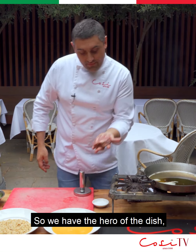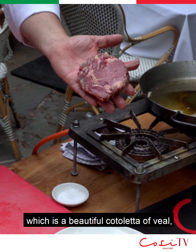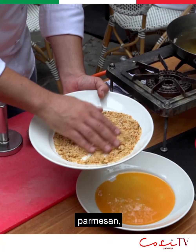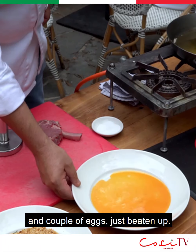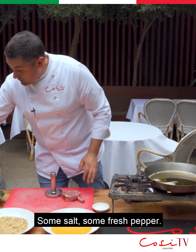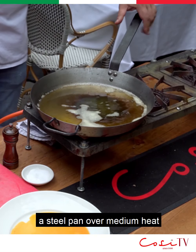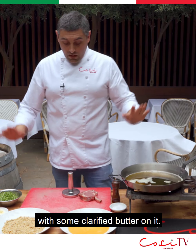We have the hero of the dish, which is a beautiful cotoletta of veal, a mix of breadcrumbs, parmesan, some herbs, no salt, and a couple of eggs just beaten up, some salt, some fresh pepper. For the cooking, a steel pan over medium heat with some clarified butter on it. Let's get started.